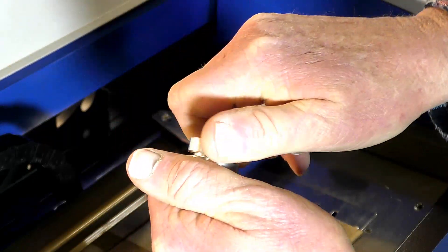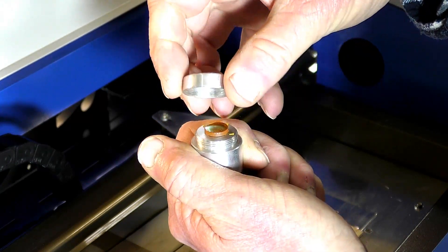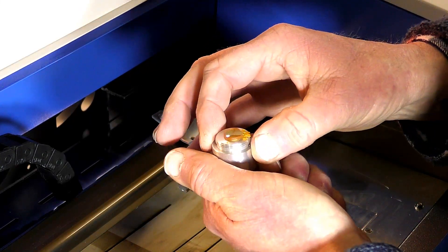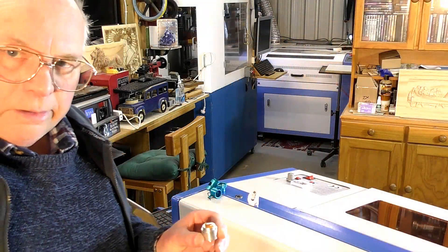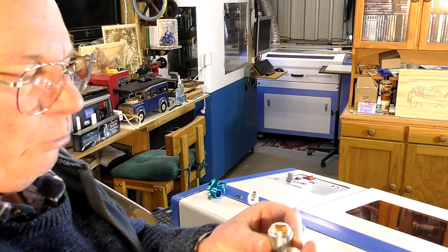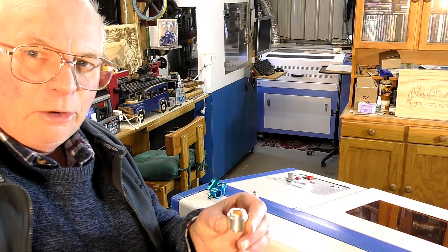So now, we'll undo this and the lens is broken. Okay, so you just saw me take this apart and there it is there, it's broken up. The reason it's broken up is because of engineering incompetence.